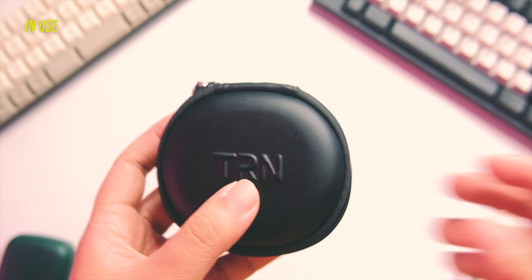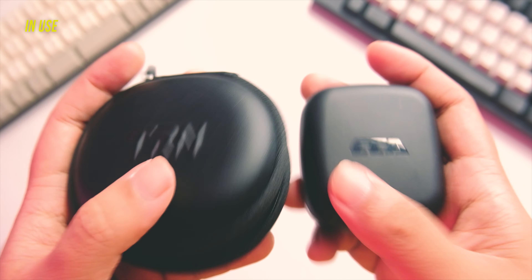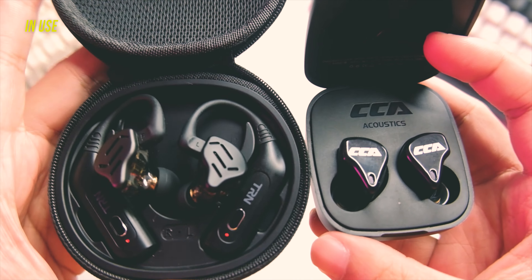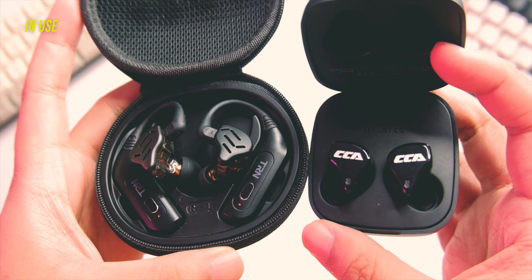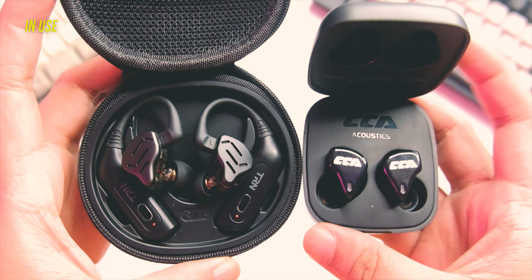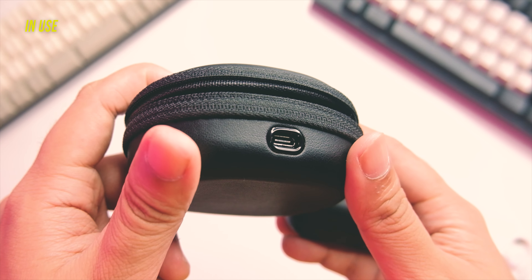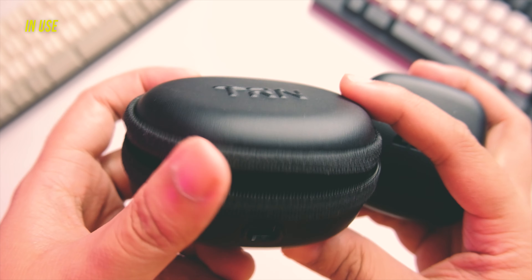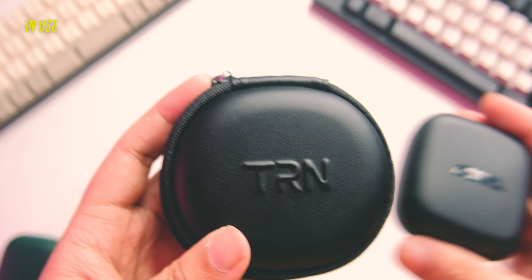Moving on to the positive side — in actual usage, this is a very cool concept. You're converting your wired IEM to TWS, which is super versatile. You have the option to go wired or wireless throughout your day. The ear hooks are pretty stable, so you can use it for exercising and active use. The latency is around 50ms, so it's definitely usable for gaming as well. The battery life is really good and lasts a long time. Overall, the IEM stays well on the ear, and it looks good as an all-in-one solution.